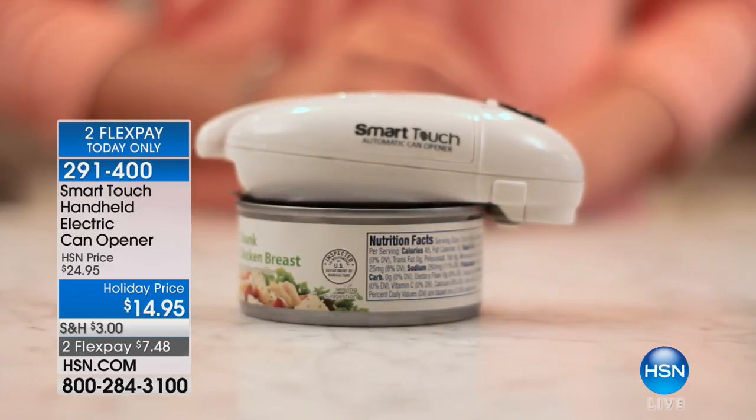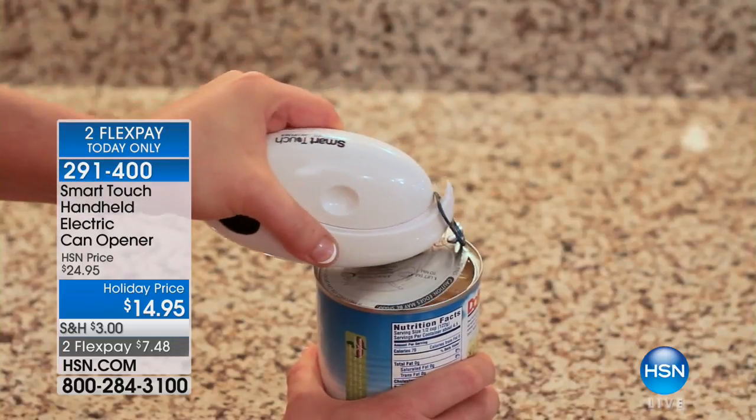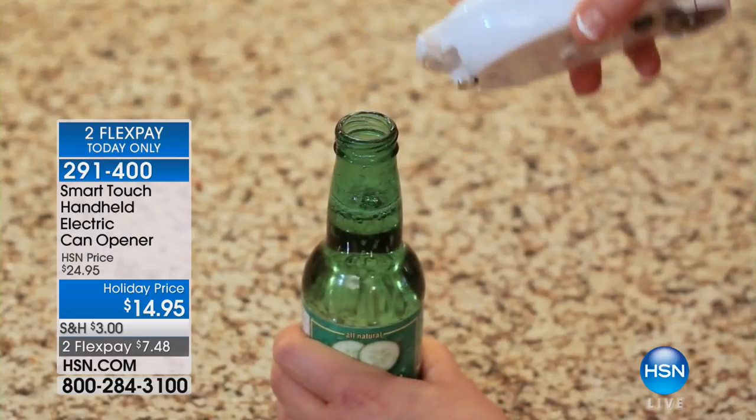Electric can opener. Now with this can opener, we have the final quantities of the entire year. So if you want the final quantities or you want to give this as a gift, now is the time.